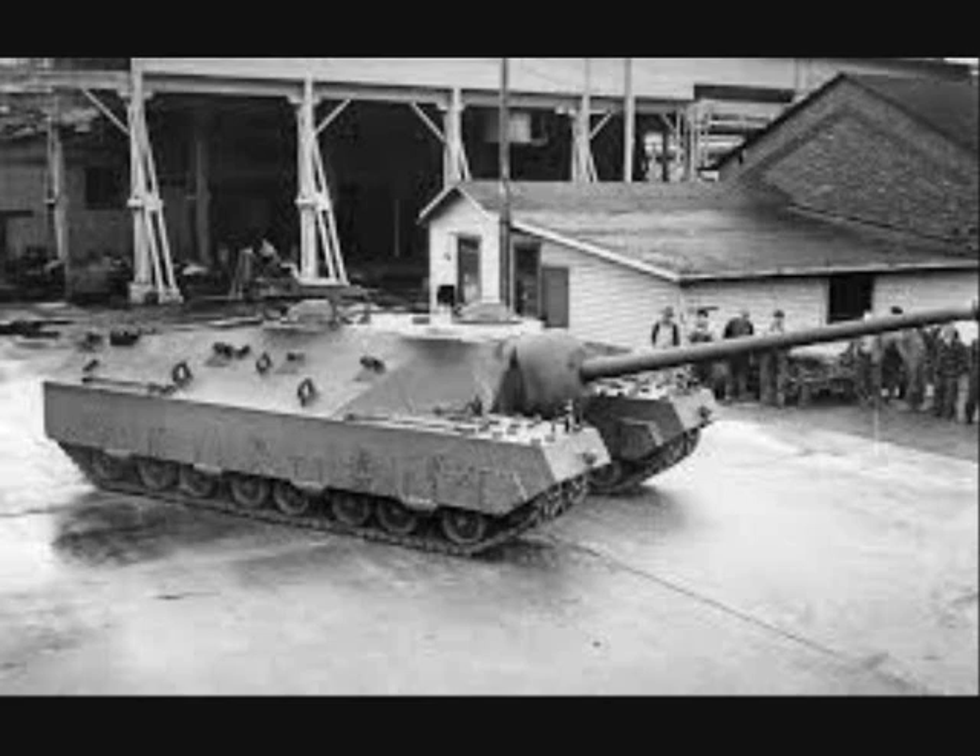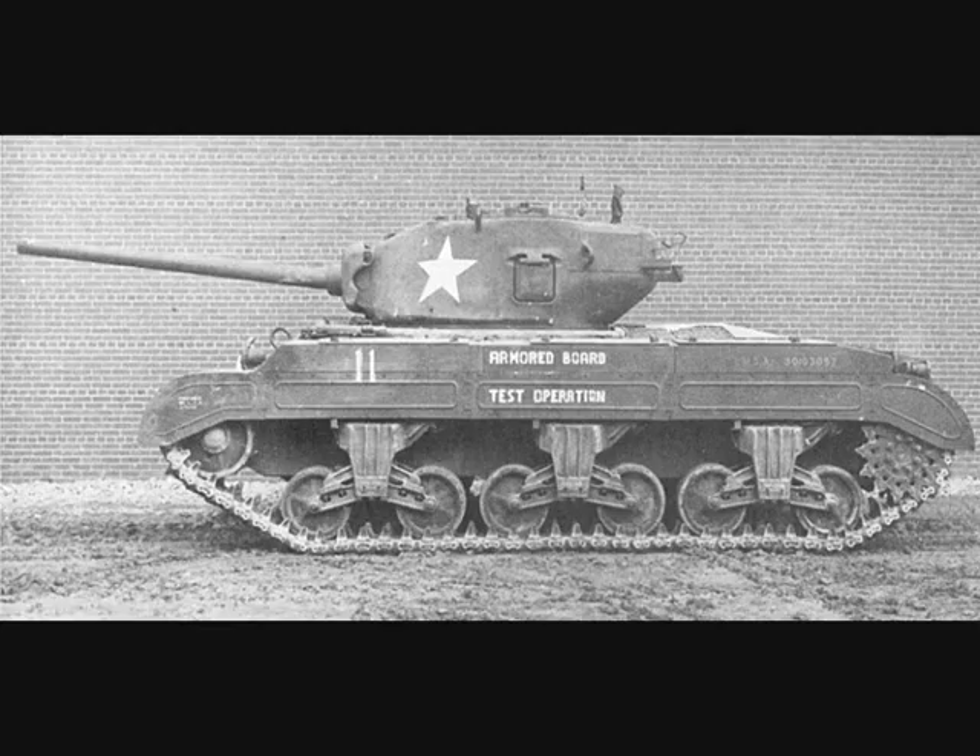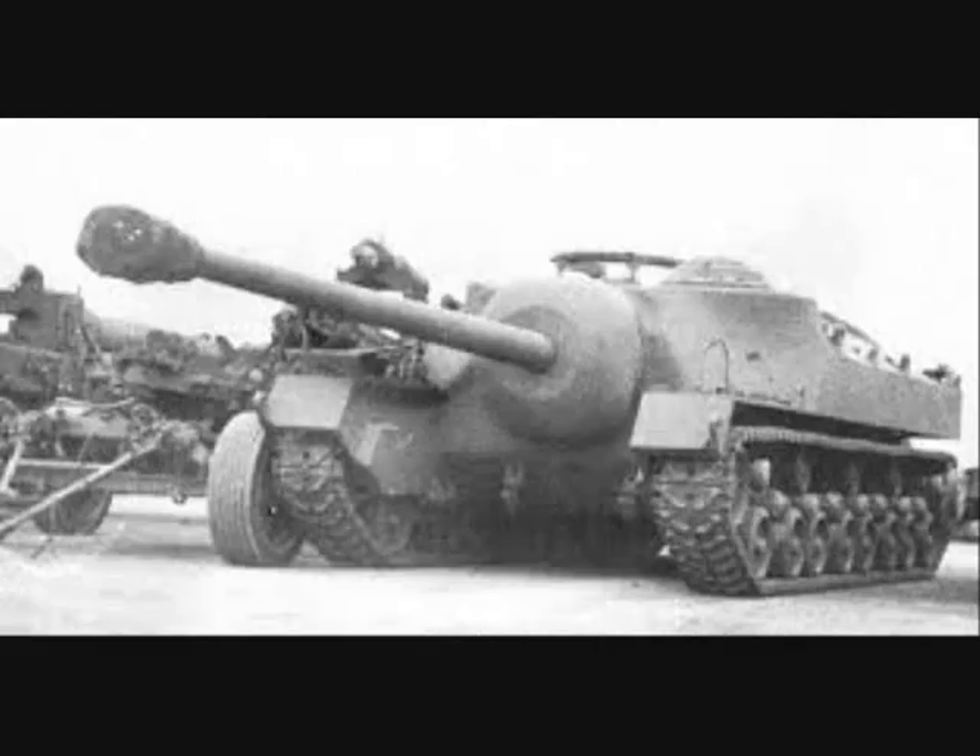Two prototypes of the T-28 were built and they underwent evaluation at the Aberdeen Proving Ground. The mechanical superstructure was taken from the T-23. The original plan was to build five prototype vehicles with a production total of 25. Its total weight when fully equipped would have reached 95 short tons.